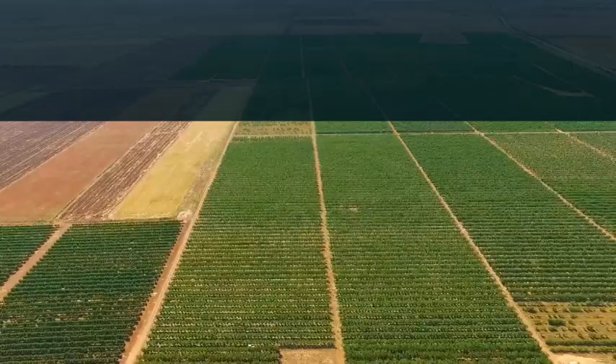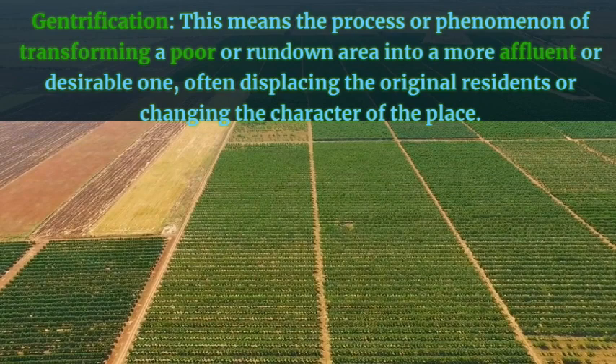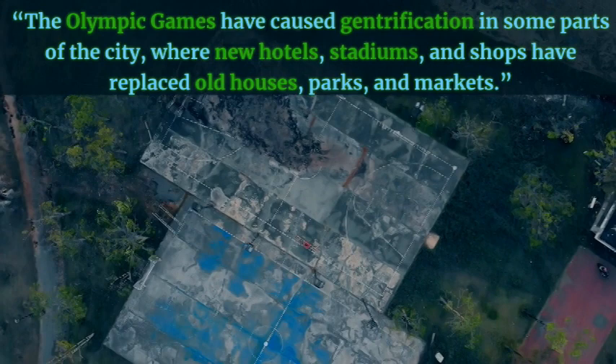Gentrification — this means the process or phenomenon of transforming a poor or rundown area into a more affluent or desirable one, often displacing the original residents or changing the character of the place. Example: The Olympic Games have caused gentrification in some parts of the city where new hotels, stadiums, and shops have replaced old houses, parks, and markets.